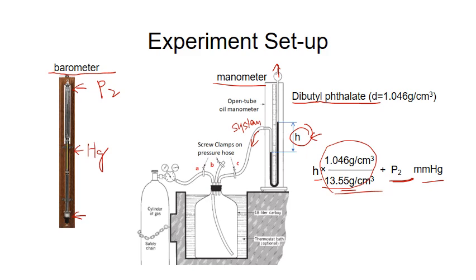The system contains a large glass bottle called a carboy, and a rubber stopper with three holes in it, so that we can insert three tubes into these holes. The three tubes are controlled by three screw clamps labeled A, B, and C. Clamp A controls gas flow from the cylinder to the carboy. Clamp B controls gas flow from the carboy to the atmosphere. Clamp C connects the carboy to the manometer.